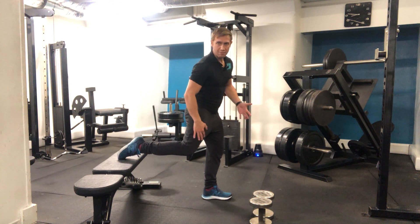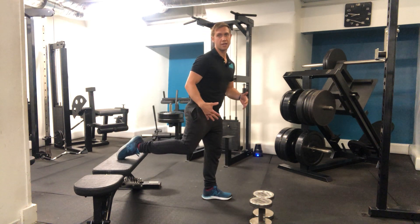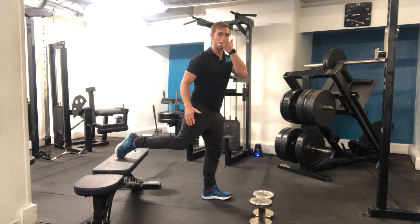We need to keep the back leg quite relaxed in terms of where your foot goes — whether your toe is up or down, that's kind of a personal preference. It really depends how comfortable you are in that position.